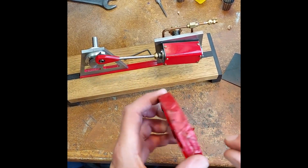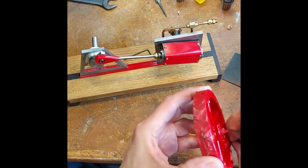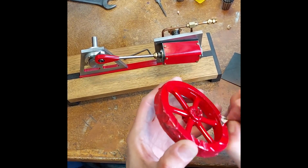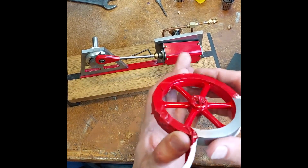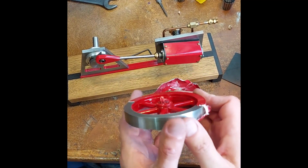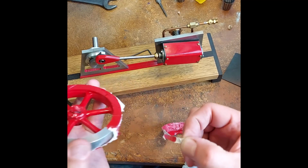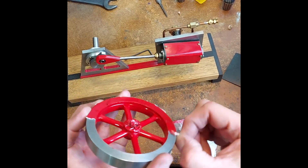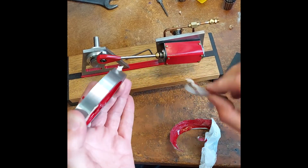This is a Ford Rosso Red. Let's unwrap it. Still a little bit tacky, that's fine. Look at those spokes — they're looking good.